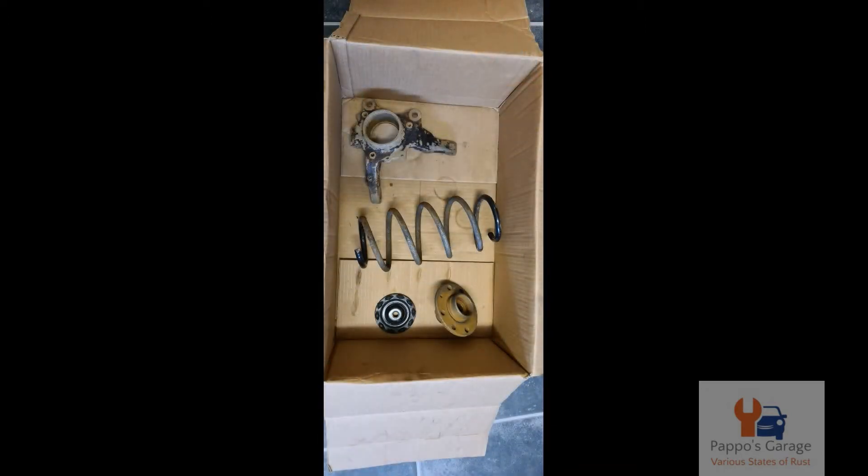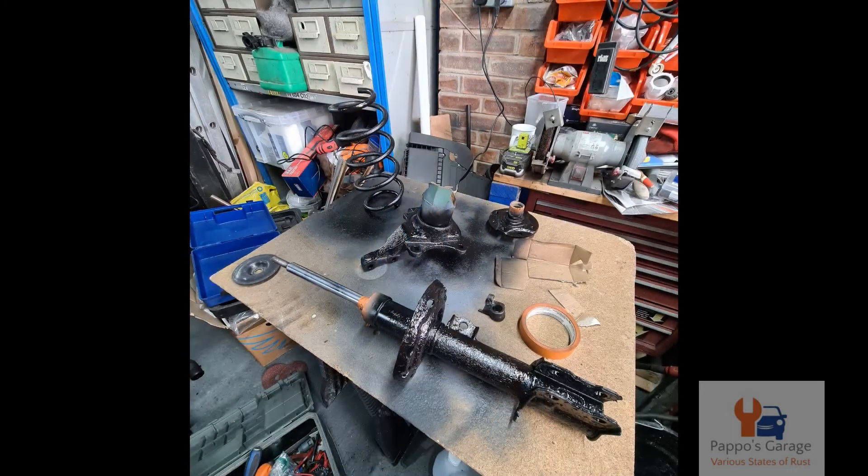And here are the parts post-cleaning, and after having a lick of paint.